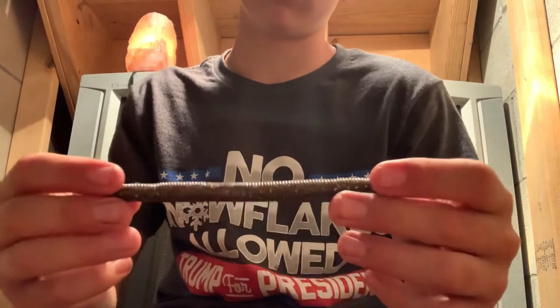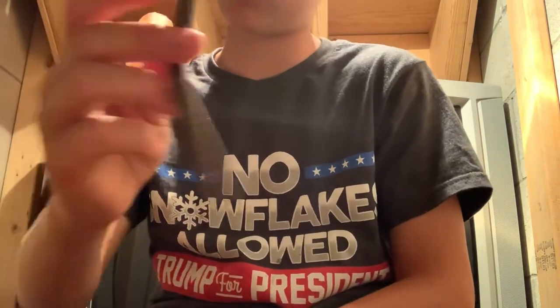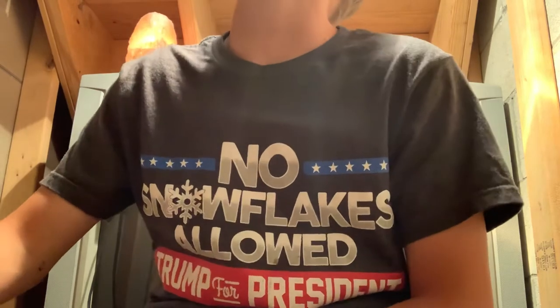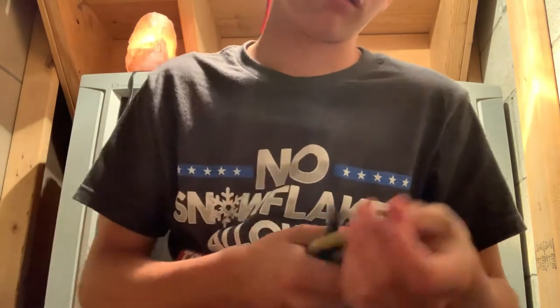I used this on Halloween. I threw this and a mini Bitsy jug, and I caught a few fish on them.